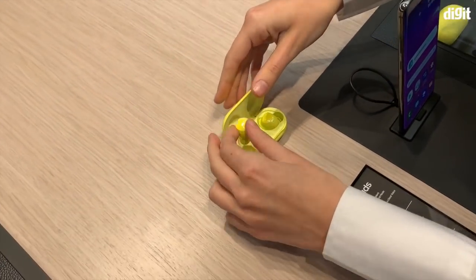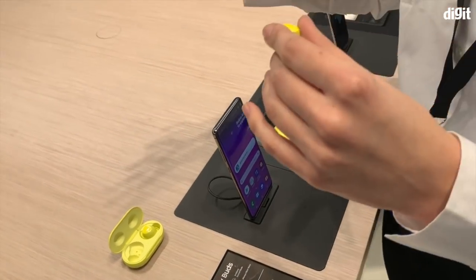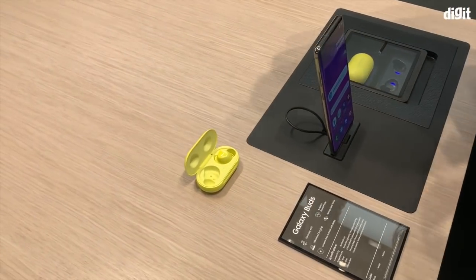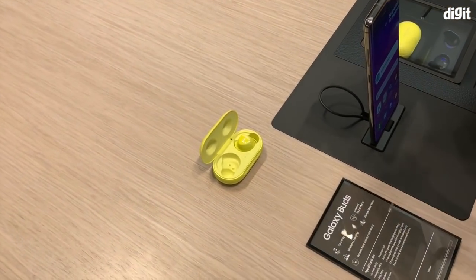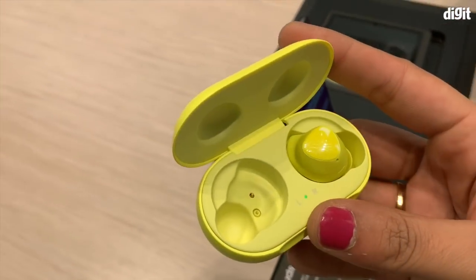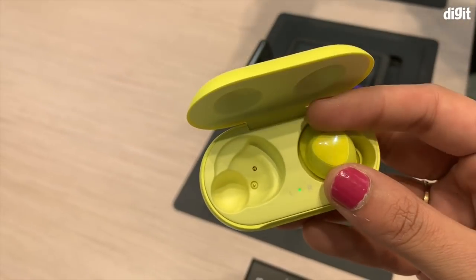It also has an ambient sound mode. What this means is you can choose which sounds you want to hear most — the ones in your environment or the ones coming from inside. So if you're walking down the street and you run into someone, you can just press and hold and it will turn the volume down, then it will go back up again.